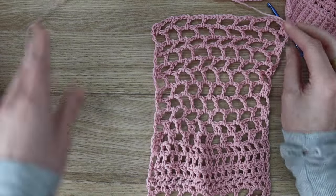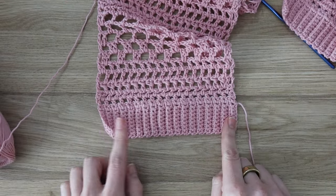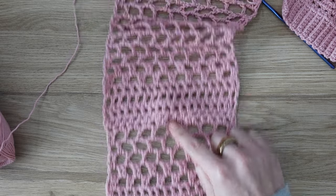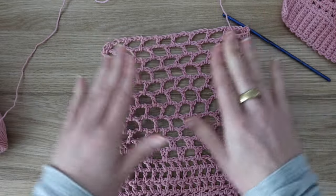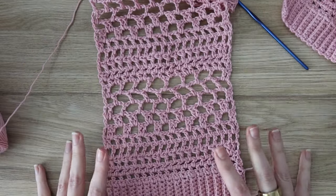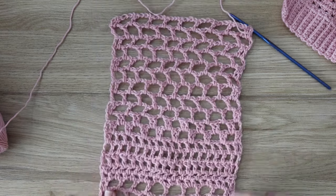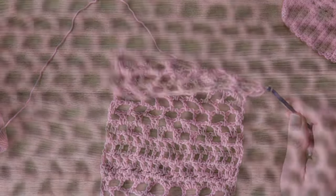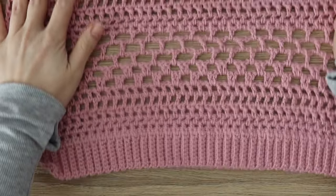Once the back panel is done, go back and make two front panels as well. It's going to be exactly the same as the back panel, just with fewer ribbing rows. For size small, I worked thirty-five ribbing rows, then repeated rows one through twenty-eight of the back panel twice to make the two front panels. You can pull up the written pattern or rewatch the video to make sure you have everything correct.